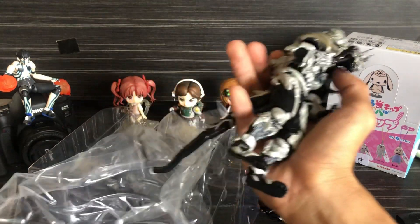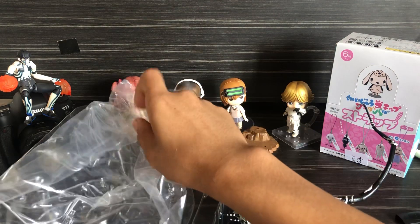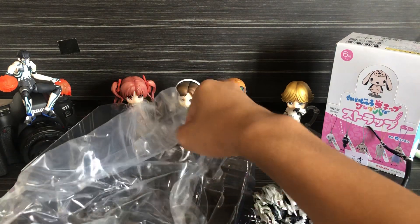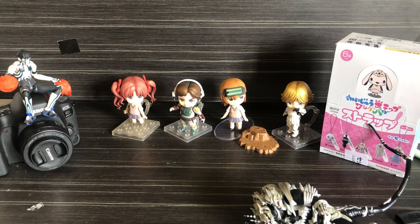So this is how the tail works — oh, there's another tail. And I'm seeing no stand base.